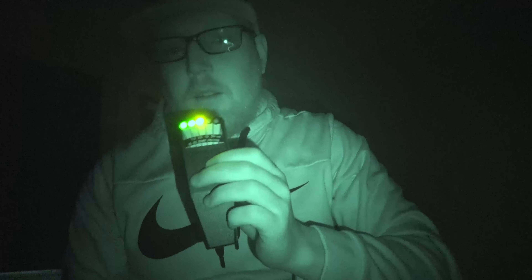Let's take a look at the K2 meter — let's see what we can do with this. Can you come up to me and talk to me? Another device I'm holding is a meter that picks up electromagnetic energy. The closer you get to me, the more it lights up. So if you want to come up and talk to me, let me know if you're here. I can see you through this. Thank you.